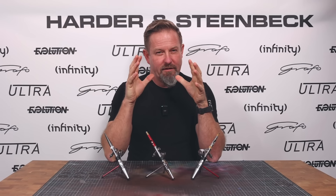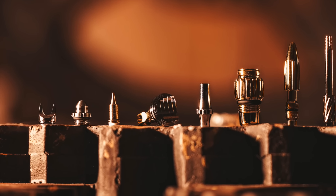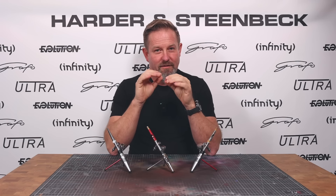I'd like to get your feedback in the comments on whether you agree that a shorter front end is a good thing. The head of the airbrush is the absolute most difficult part to develop. The reason is that the margins that make success or failure are so, so fine — you're talking about thousandths of a millimeter that make tangible differences in how the airbrush will paint.